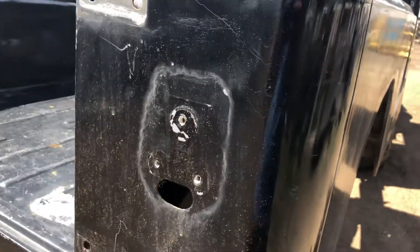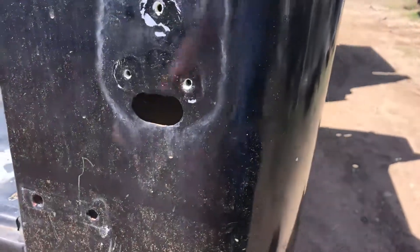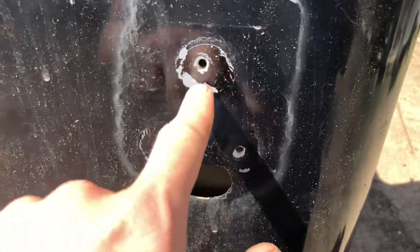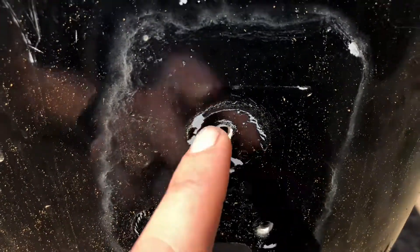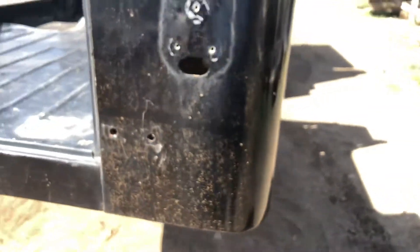Back to the rear wheel well on the passenger side — this is all nice and solid. It does look like it's got some filler in it; there is some sheet metal back there. For whatever reason, maybe this corner was hit, but it's been done well. It's something you should at least know about exactly what it is.